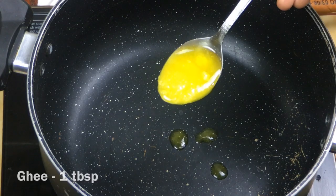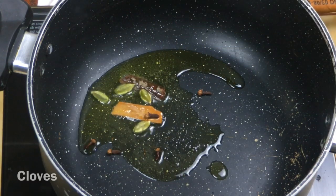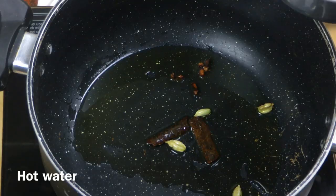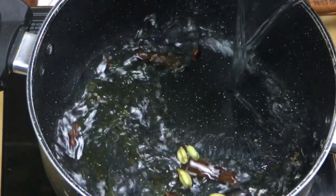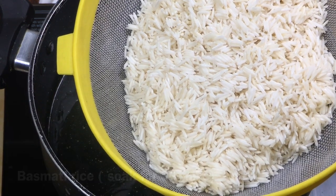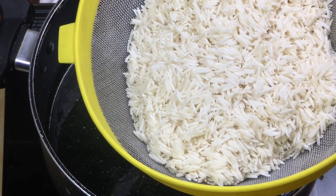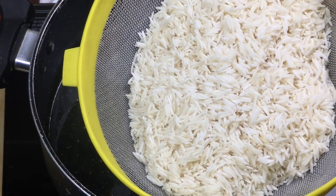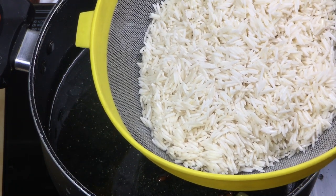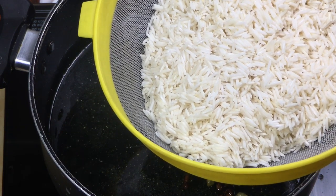We'll put in 1-2 tablespoons of egg mixture. Now add 1 cup of Biryani rice — don't let one glass of biryani go to waste. I will add 3 cups of Biryani rice total.